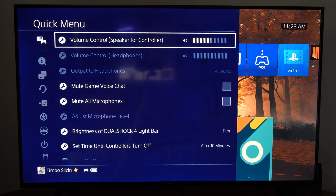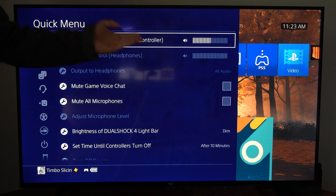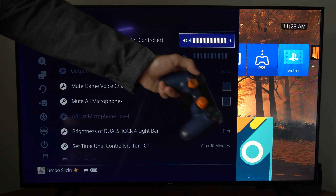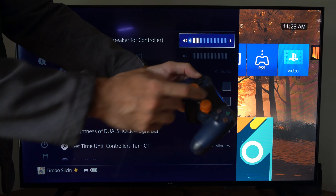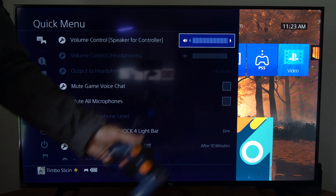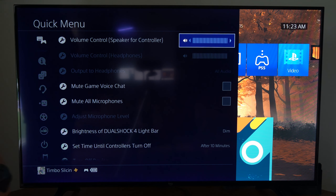The first option on the top is volume control speaker for the controller. You can increase or decrease this and you will hear the sound playing from your controller. If you want to completely turn it off, move it to the left and you will no longer hear sound through your controller.